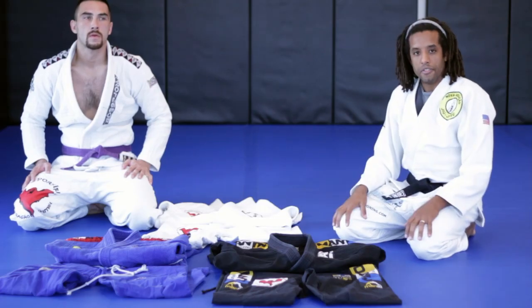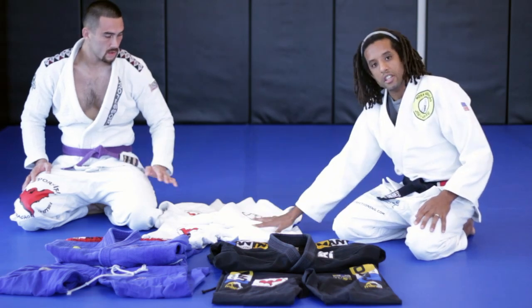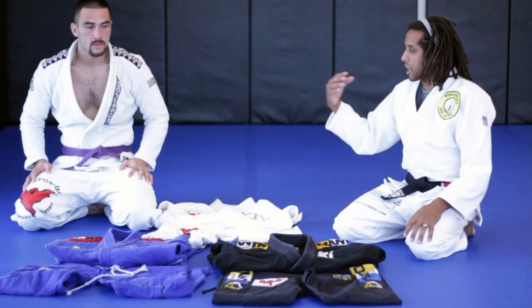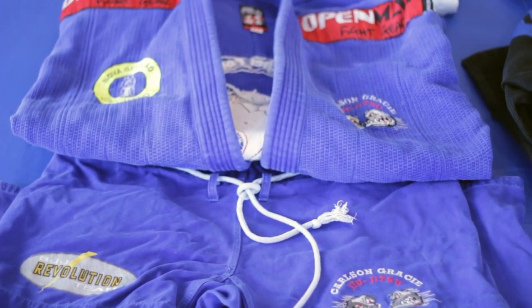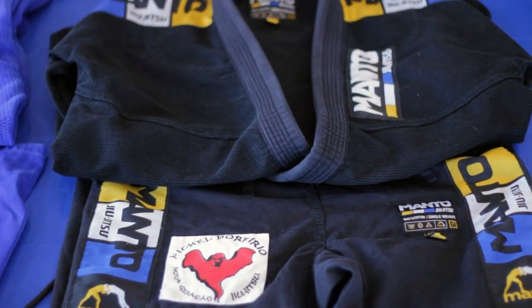Here you have the perfect example of the colors of the gi. As you can see here we have the white one, that's the one that we're wearing, which is the basic and traditional one. During the years it was found out that when they have a tournament, two gentlemen come with the same color gi, so that's why the blue gi and also the black gi were created, to distinguish during a fight who can have the points system on the scoreboard.